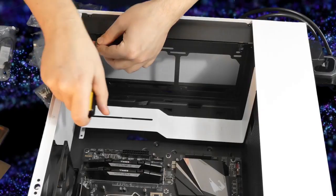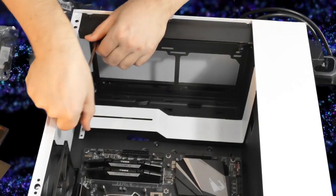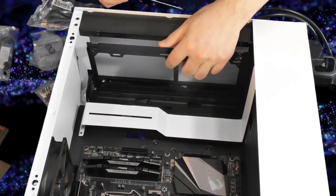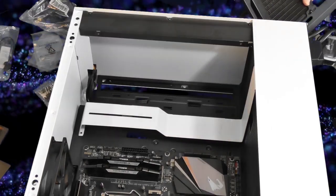In my case, this case allowed me to remove the plate that holds the water cooler or any other fans that you want to attach. So I'm going to remove this and attach the radiator.